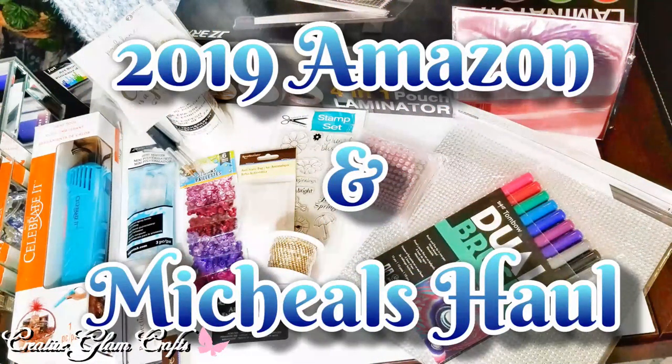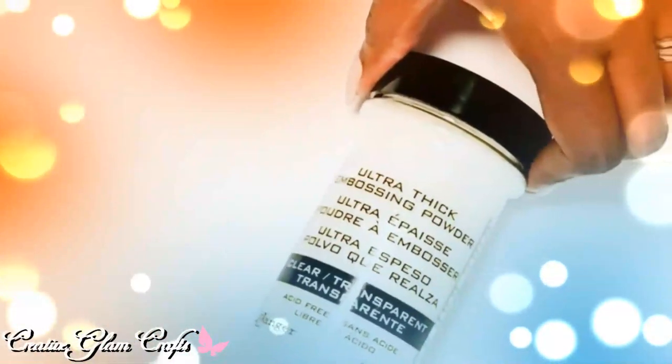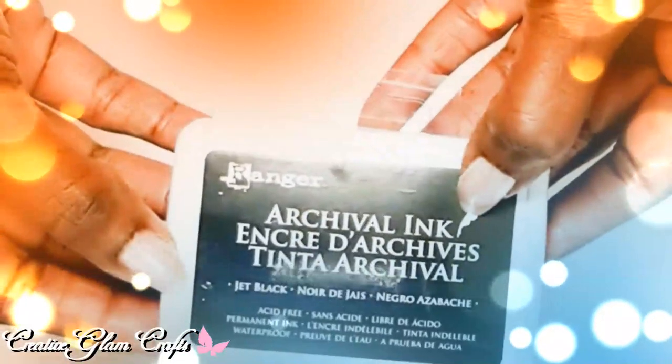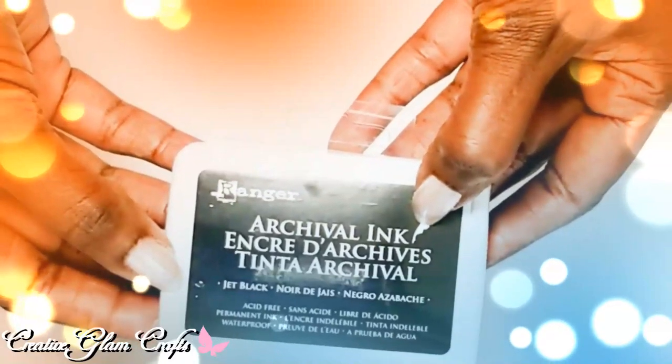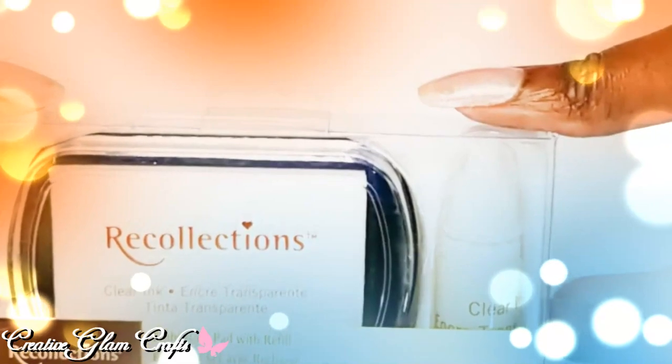Hi guys, welcome back to my channel. If you're new here, my name is Sharon, and if you're returning, thank you and welcome back. Today on Creative Glam Crafts I'm going to share with you a small Michaels and Amazon haul.